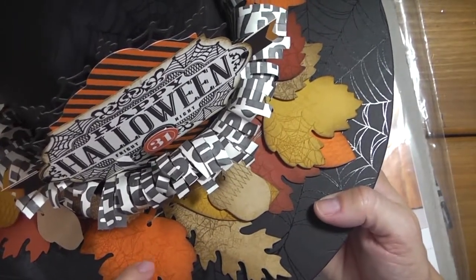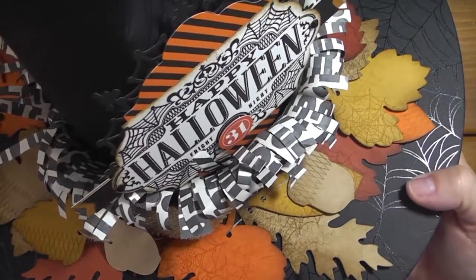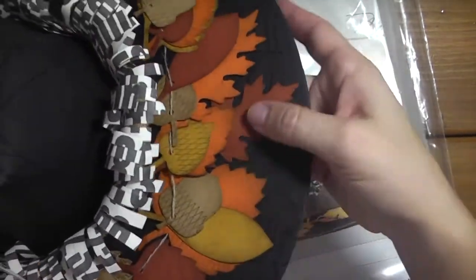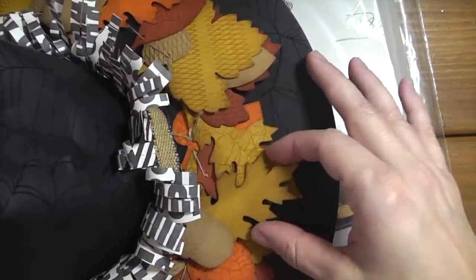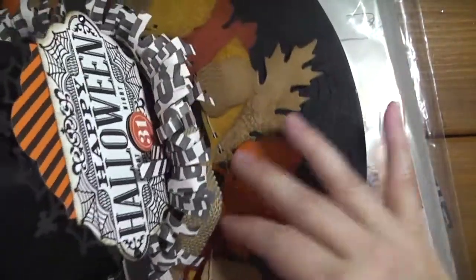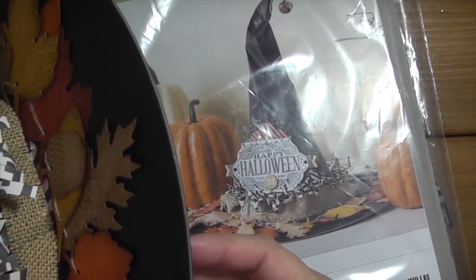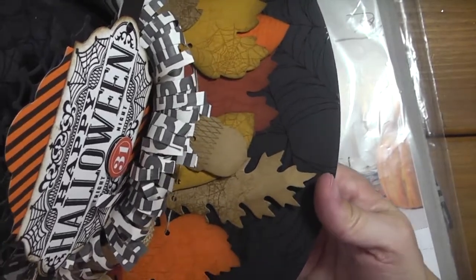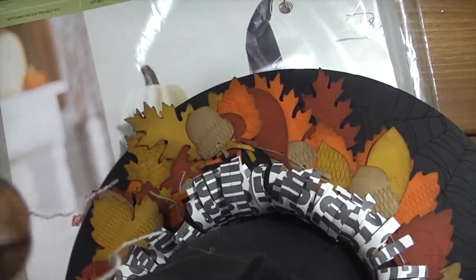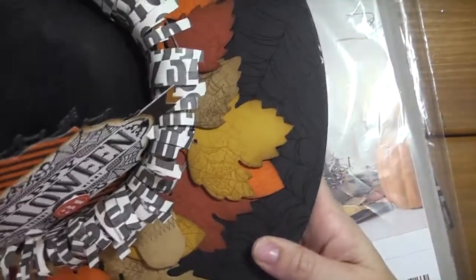The colors that come in this kit are Tangelo Twist, Crumb Cake, Cajun Craze, Delightful Dijon, Basic Black, and Very Vanilla. You just stamp all the leaves, sponge around them, and then string the leaves through with the natural thread that comes with the kit, placing them around however you want. It's a really sturdy cardboard base - chipboard covered with black embossed spiderweb pattern paper, the same paper you see on the witch's hat. There's also a little distressed-looking jingle bell.